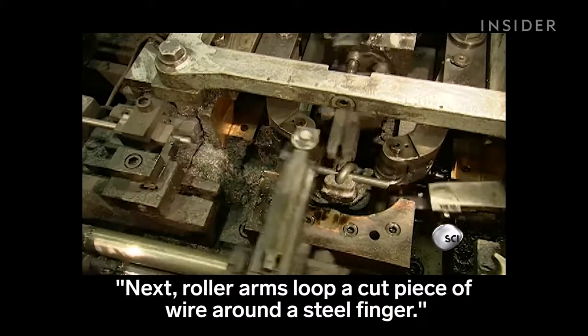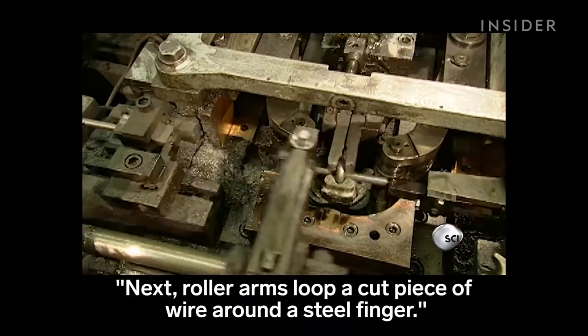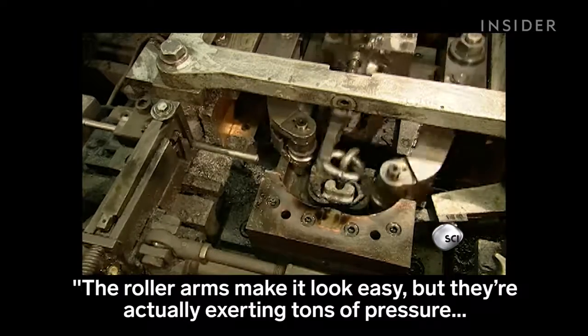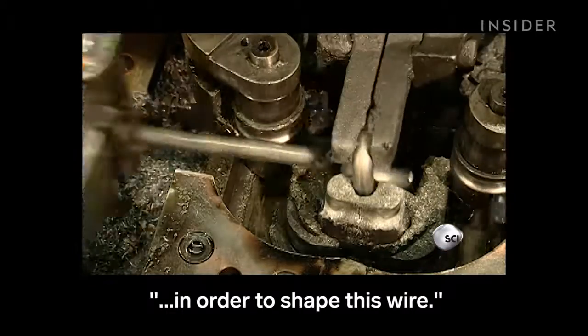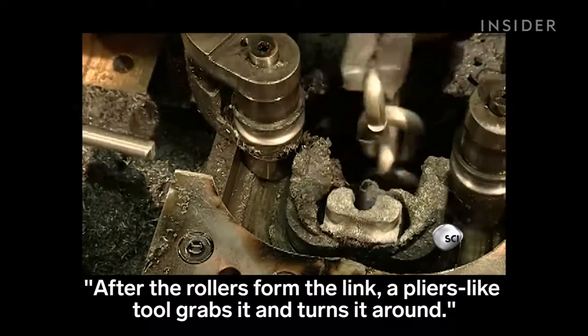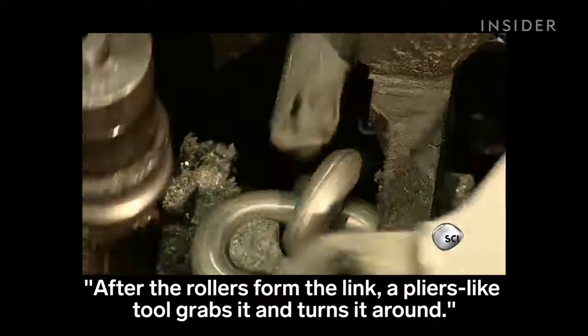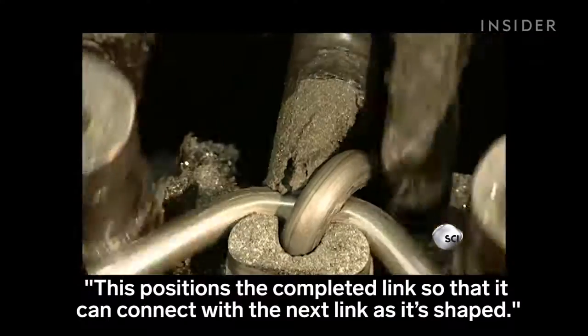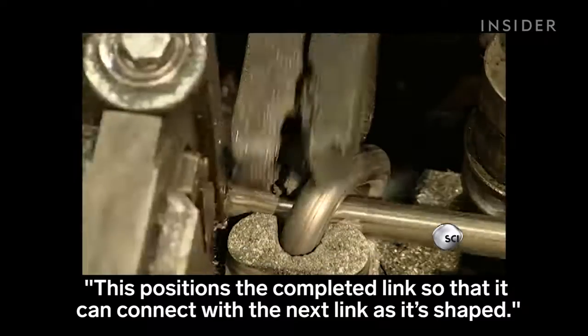Next, roller arms loop a cut piece of wire around a steel finger. The roller arms make it look easy, but they're actually exerting tons of pressure in order to shape this wire. After the rollers form the link, a pliers-like tool grabs it and turns it around. This positions the completed link so that it can connect with the next link as it's shaped.